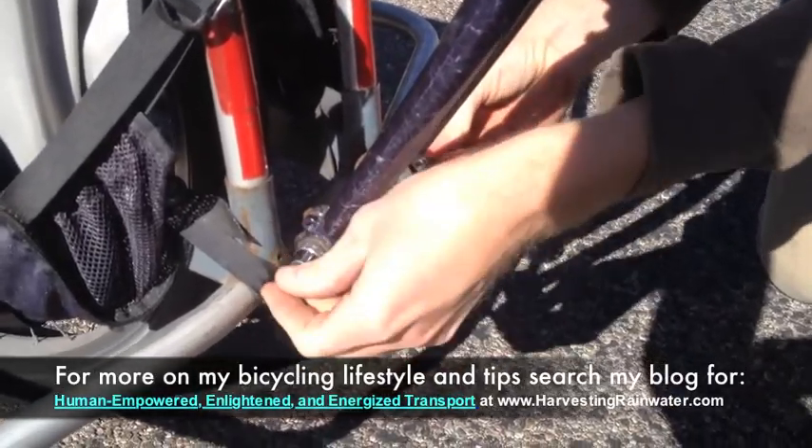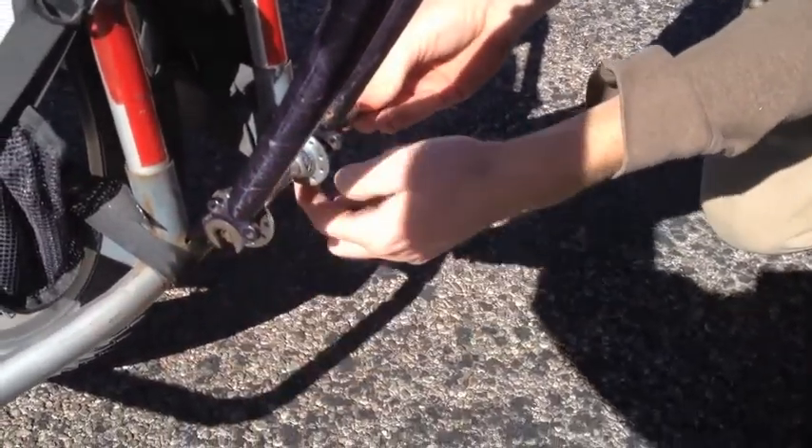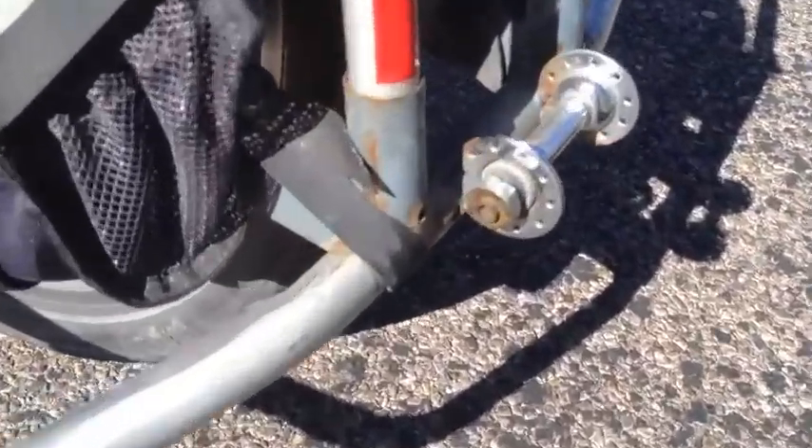So now that we're at our destination, we just take the quick release out, pull it off, and there's the setup on the bike. Super simple.